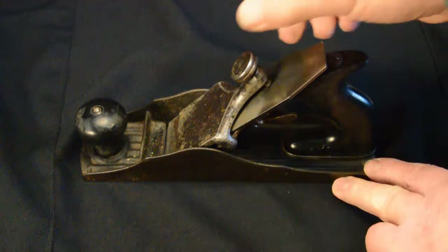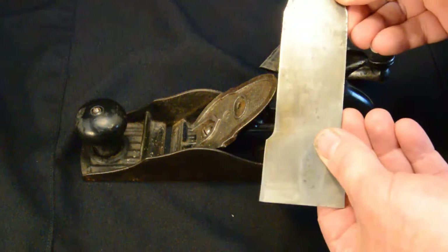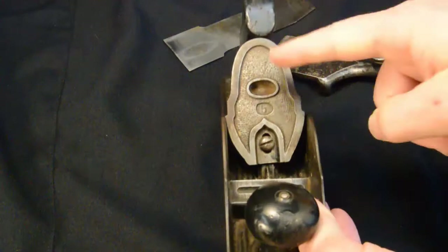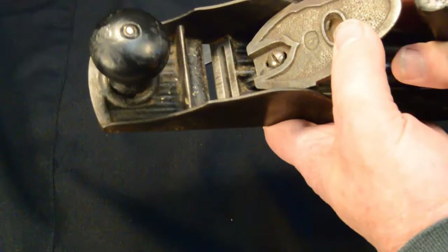Let's take this thing apart. It's a fairly simple plane — loosen the lever cap knob, lever cap slides off, cutter comes out. Be careful when you take off the lever cap with these planes: there's nothing holding the cutter in and it'll just slide right out.